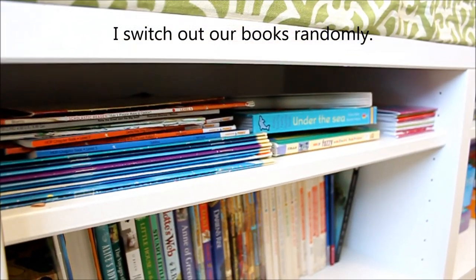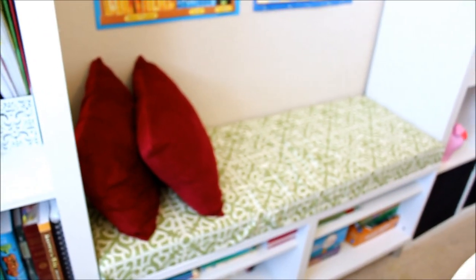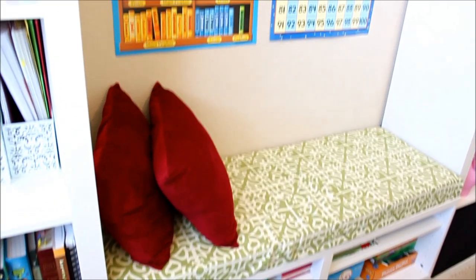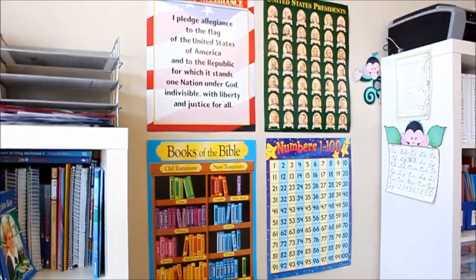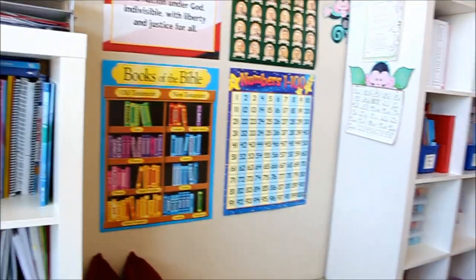Up on top we have some more board books and early readers for Tinkerbell and Teenie Tot. And then some games are in the other side. This was just a fun, cozy kind of reading area for the kids. They actually do use it all the time, so it fit perfectly on my wall. Above that I just have some posters: our Pledge of Allegiance, our Presidents, our Books of the Bible, and a number chart for Tinkerbell — she's the one that mostly uses that right now.